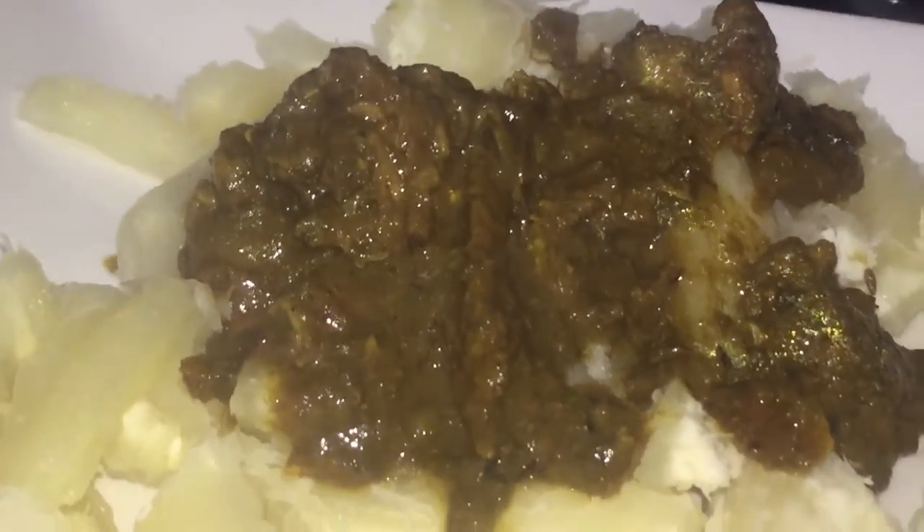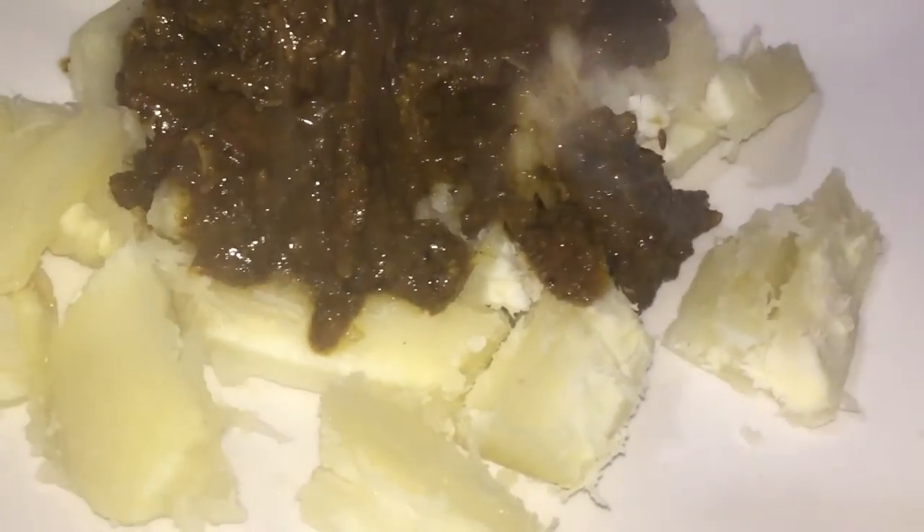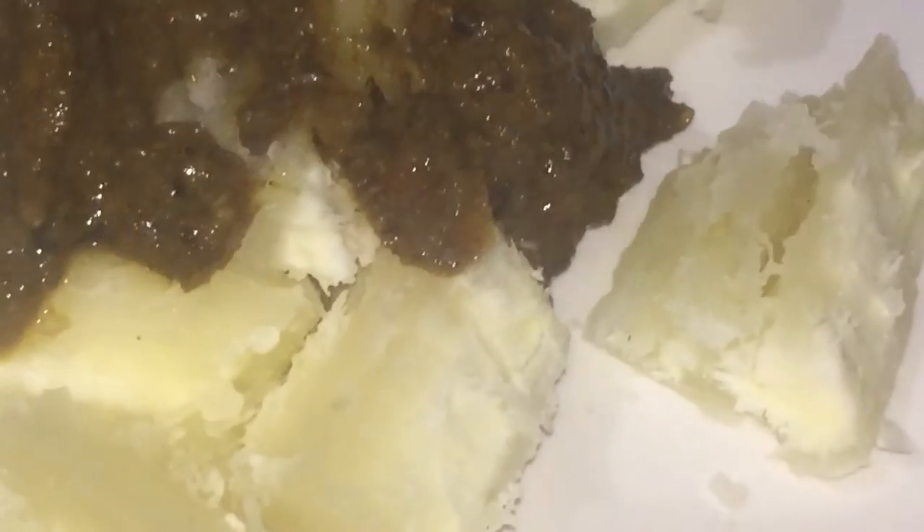And gosh, this thing was good! Normally the tradition is black-eyed peas, but I decided to forego that — it's donkey years I've been doing that and it didn't bring me one ounce of good luck. So I changed it up.